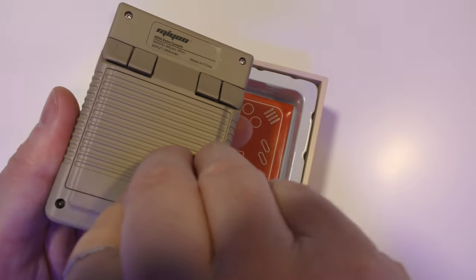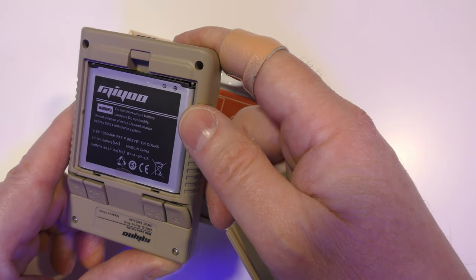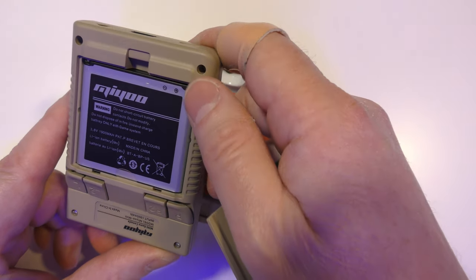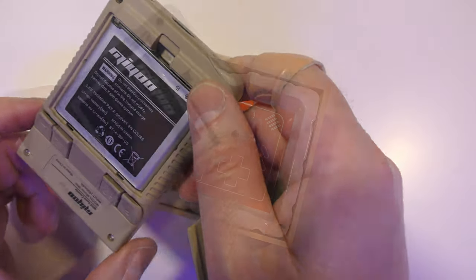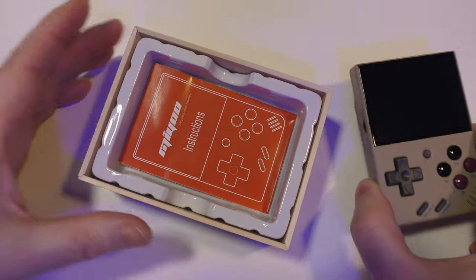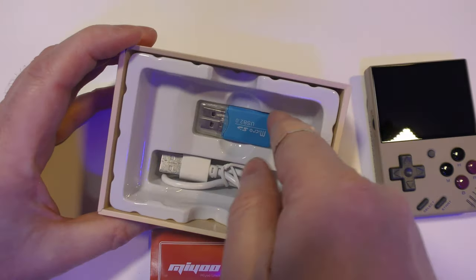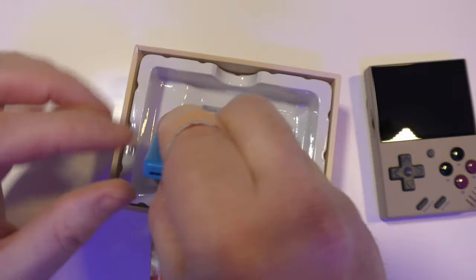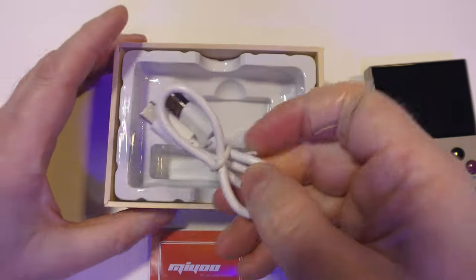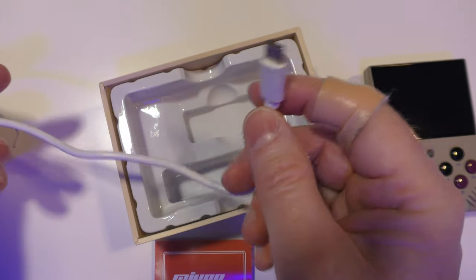We've also got the battery compartment here. It looks like a 3.5 or 3.8 volt, 1900 milliamp hour lithium-ion battery, so hopefully there'll be replacement batteries available on AliExpress. In the box there's also an instruction leaflet, a little USB adapter so you can plug your microSD card into your computer, and a very short USB-A to USB-C cable for charging.